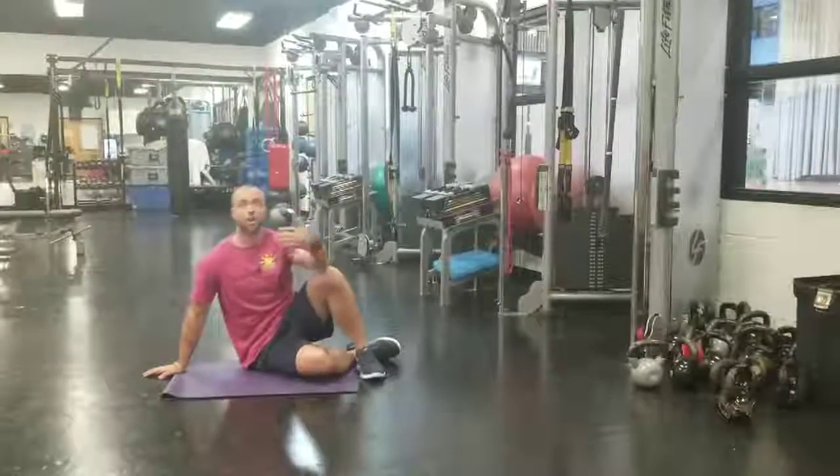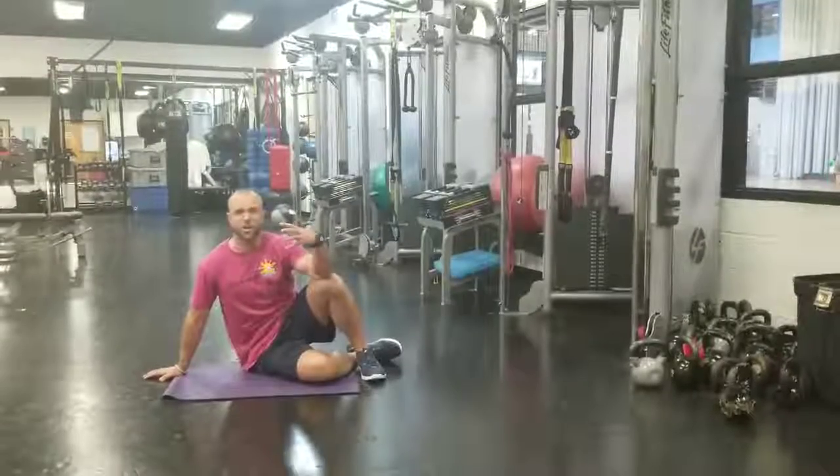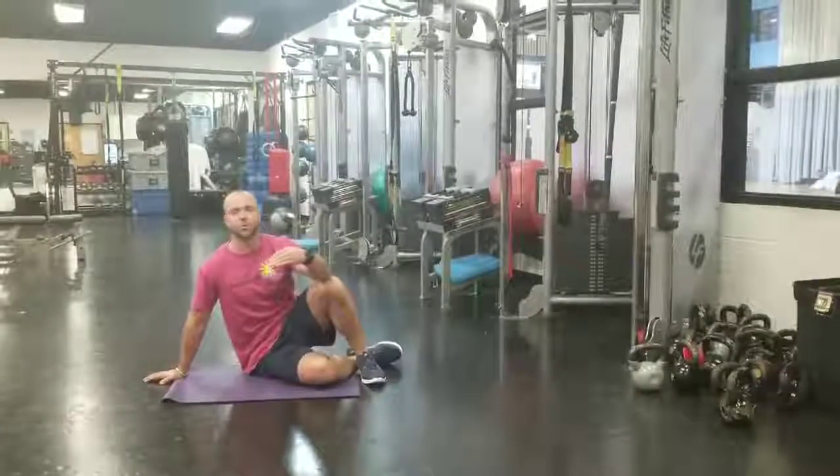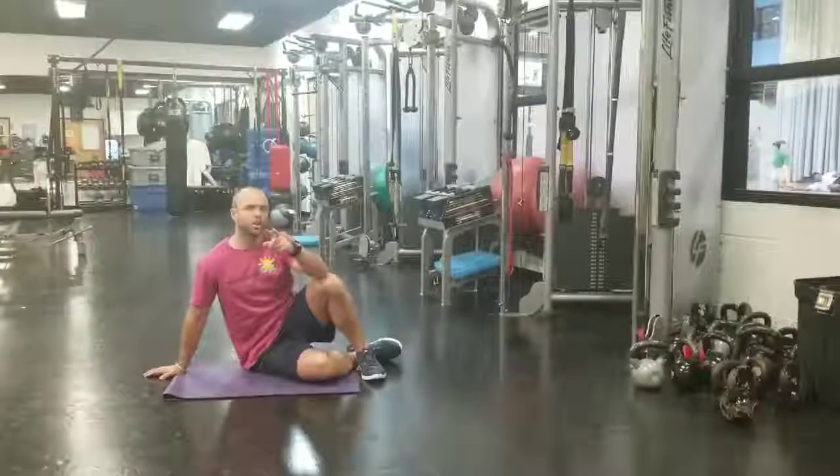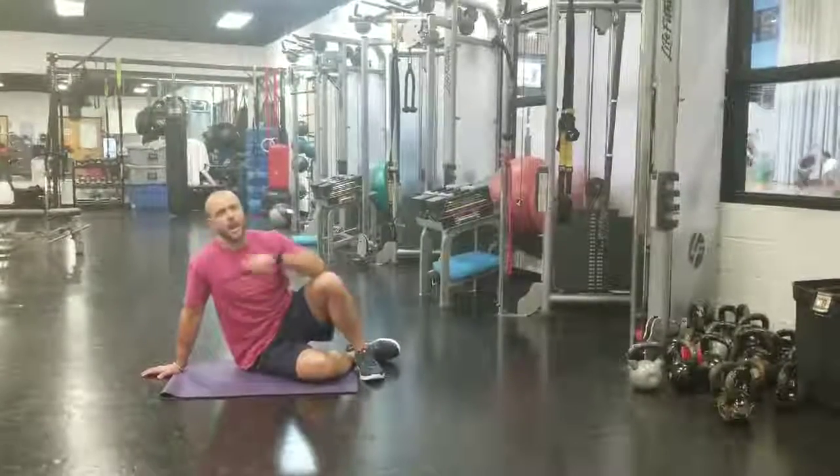It's a great exercise to add early in your routine to start the fire according to the nervous system, or a great exercise to add at the end of your routine to build some firm, pretty abs. Good luck, be with that passion, and be well.